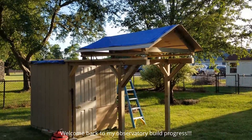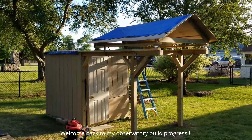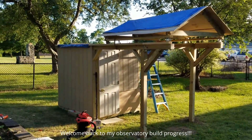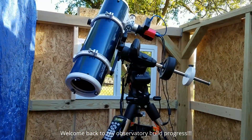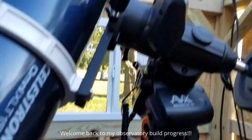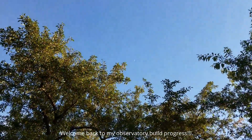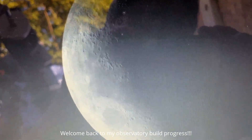I don't have the rails yet but I put my AVX mount in there and just did a quick alignment with the moon — and there's the moon right there. Check that moon out, damn!